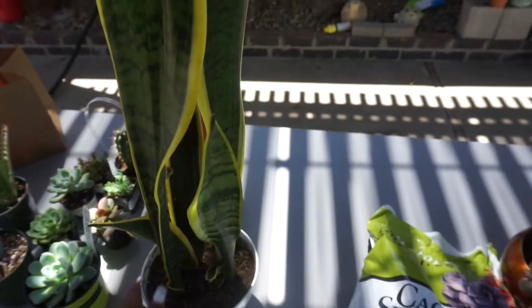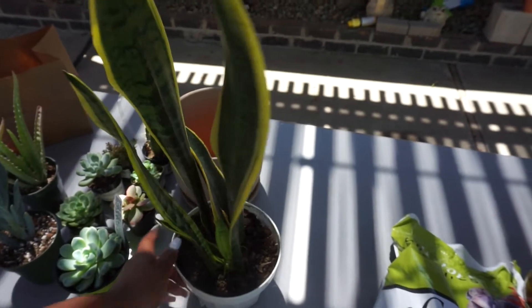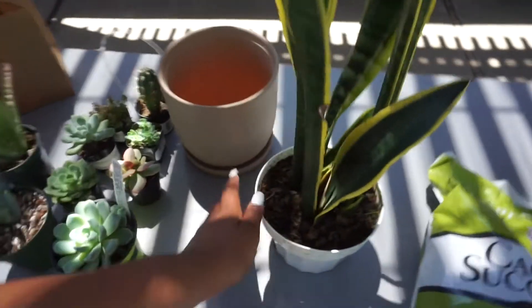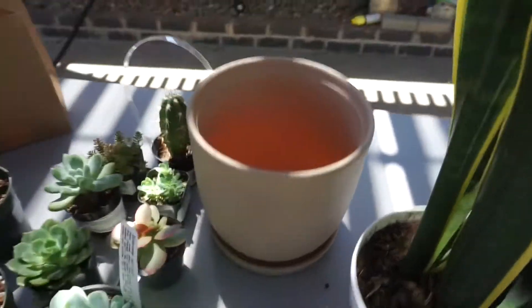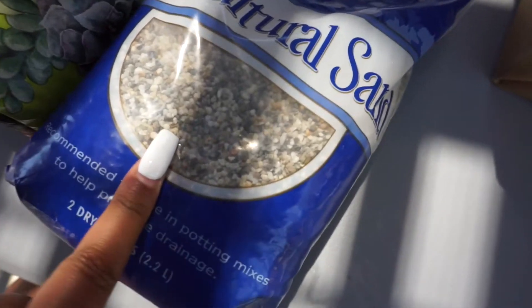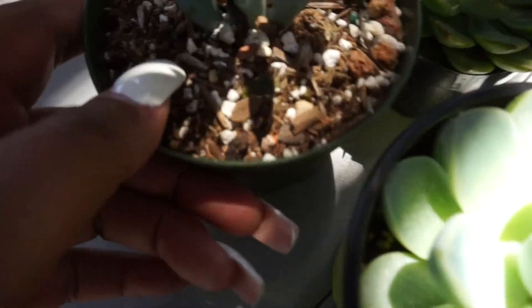This snake plant is supposed to clear the air in your home and in your room, so I'm going to put it in our room. I'm going to repot it. I got some cactus and succulent potting mix, and then I have some little pebbles right here — my tia said I need this in order to plant.